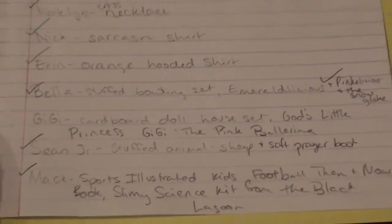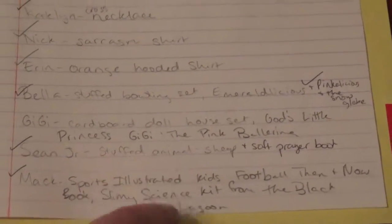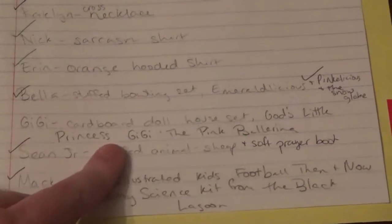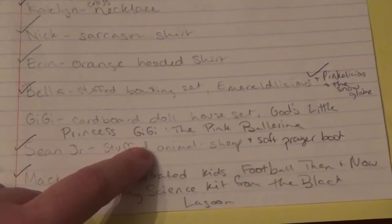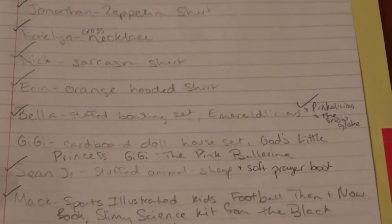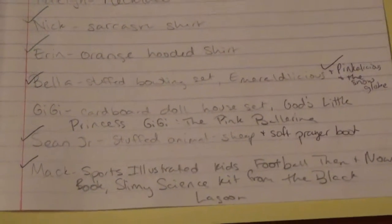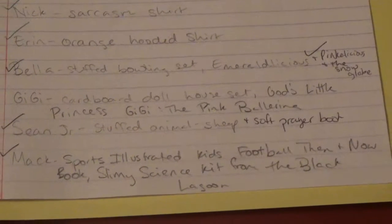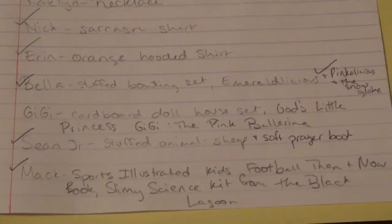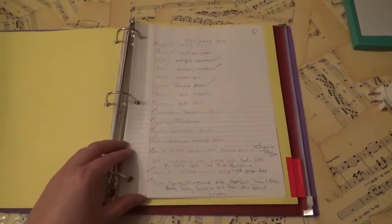I got really specific — like our niece Gigi is getting the second book in the God's Little Princess Gigi series. I try to be very specific with book titles because one year — either 2014 or 2013 — I just wrote 'God's Little Princess Gigi' and panicked because I couldn't remember which specific book I'd already given her. I had to call my sister-in-law and ask her to look it up. That's why I've been getting so much more specific, especially with books — I want to make sure I know exactly which book I've already given.